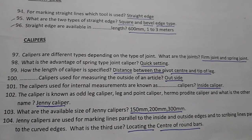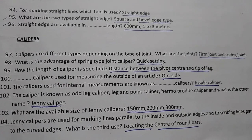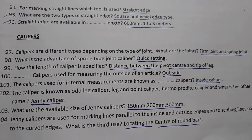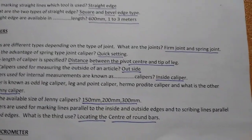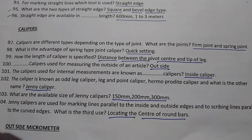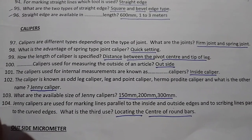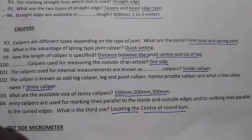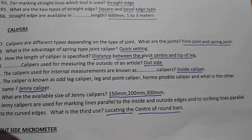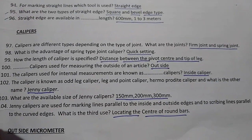The caliper also known as odd-leg caliper, odd-leg point caliper, or hermaphrodite caliper — its other name is jenny caliper.